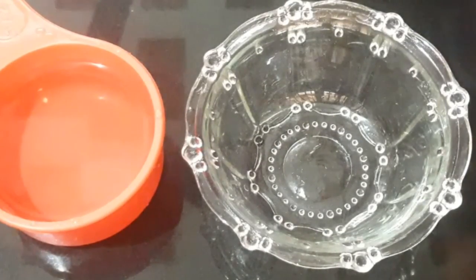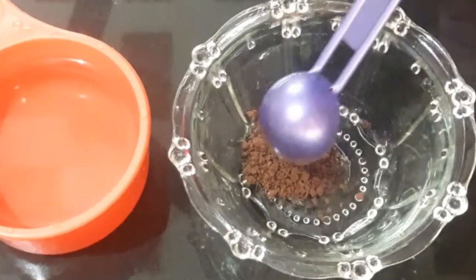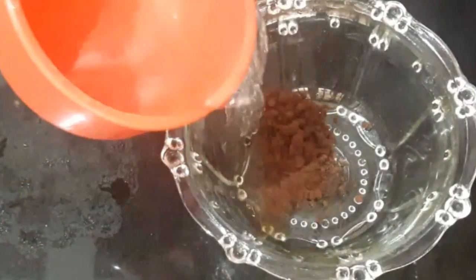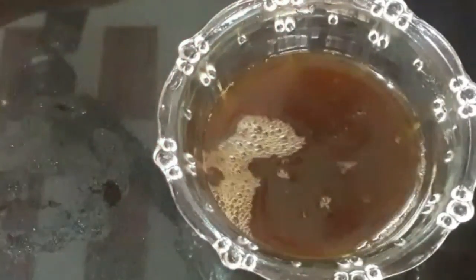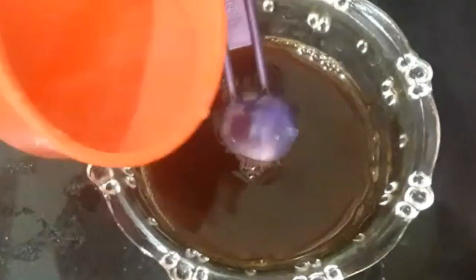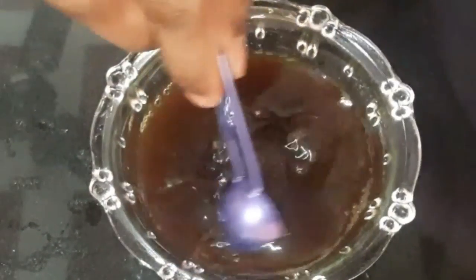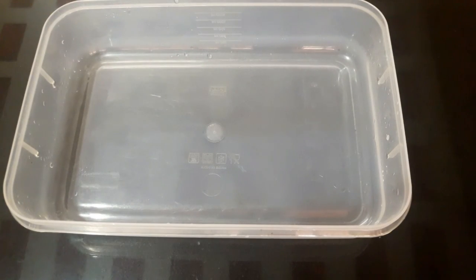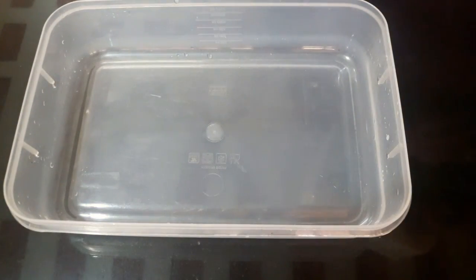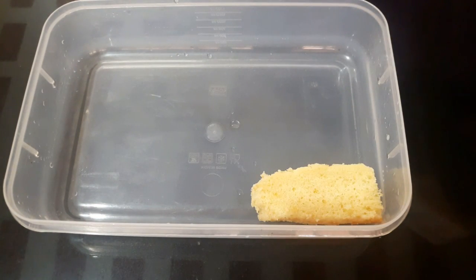Add 1 teaspoon of coffee powder. Mix it in the middle of the bowl. I put a tray in the pudding bowl. Mix the bowl and add a tray in the bowl.